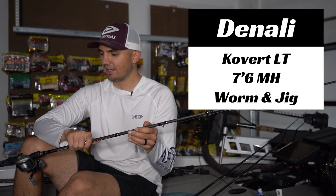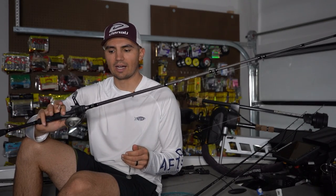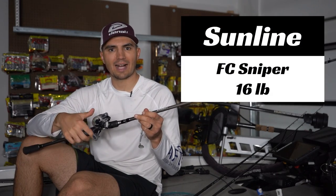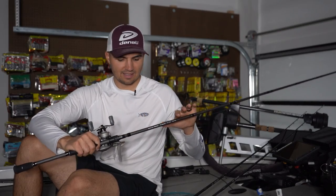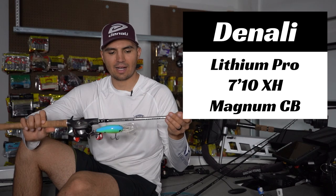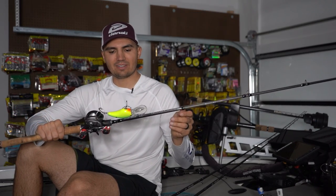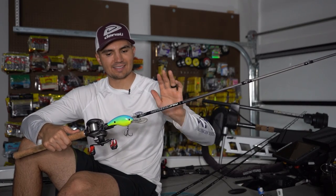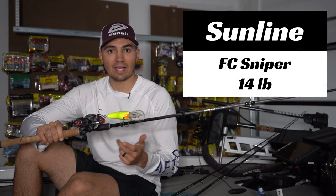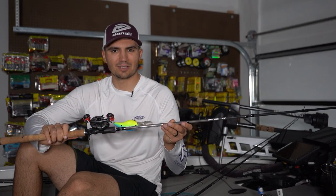For the swim jig, I'm pairing that on a 7'6" medium-heavy power Denali Covert Light worm and jig rod with 16-pound Sunline FC Sniper fluorocarbon and a 6:3:1 Black Max reel — about $50. For that big 10XD, I'm throwing that on a Denali Lithium Pro Magnum crankbait rod — a 7'10" extra-heavy power, moderate action. I'll pair that with 14-pound FC Sniper fluorocarbon and a 5-to-1 gear ratio Max Winch reel, another $50 reel from Walmart.